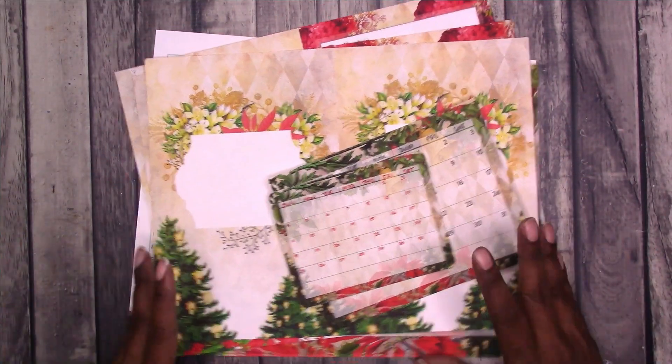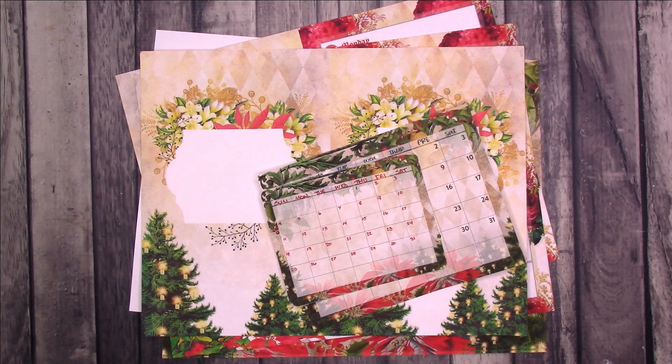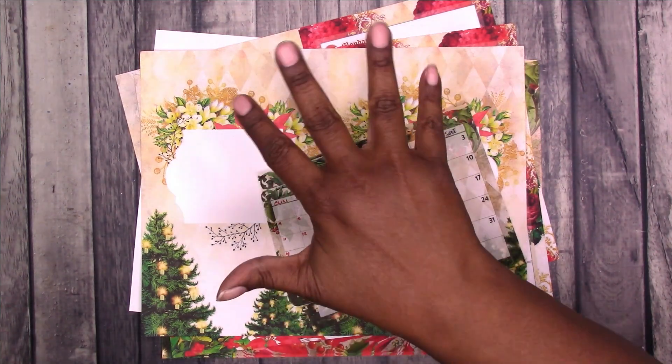I know a lot of people are working on Christmas projects, so that's just an idea. I hope you enjoyed this video — if you did, you may be interested in these other videos. Thanks for watching, and I'll talk to you later. Bye!